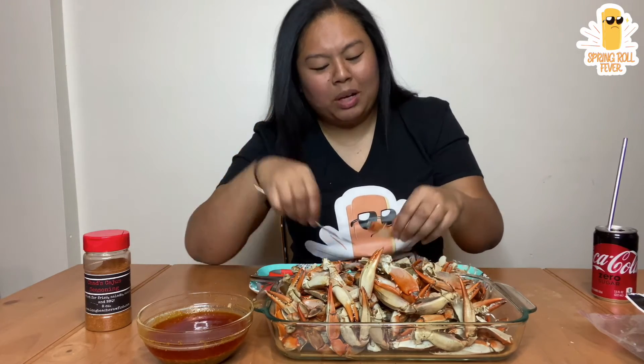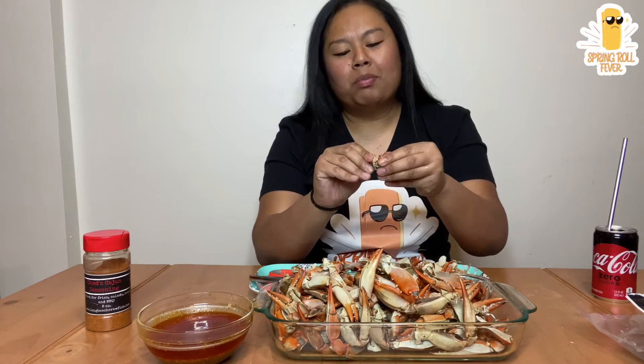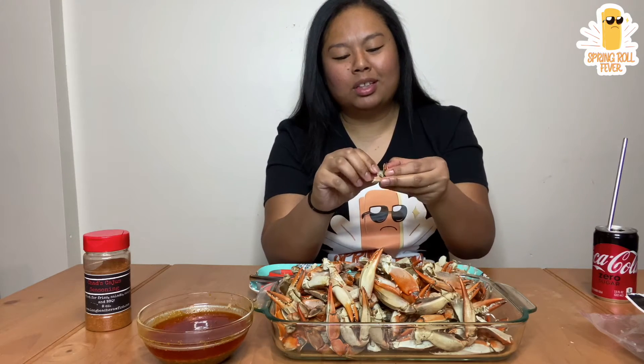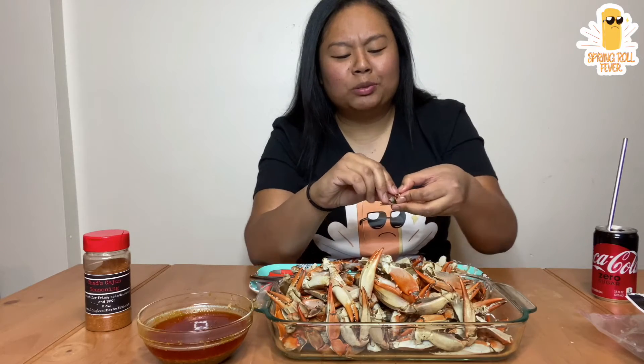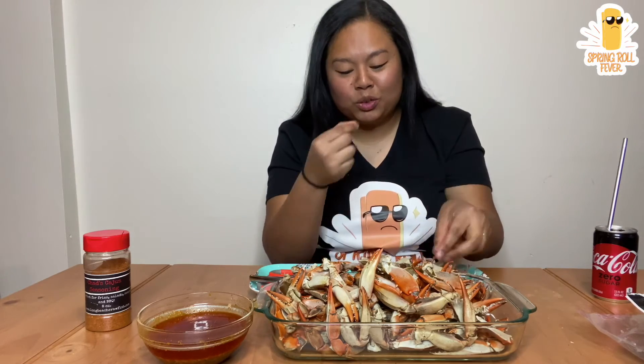Also, when I was in Lowell, my boy Xavier, the owner's son from Simply Khmer, was like, you're known as like Claw Girl to a lot of people now. So I was like, forget like Spring Roll Fever — people don't really know you as Spring Roll Fever, they know you as Claw Girl. I was like, dang, which is true.